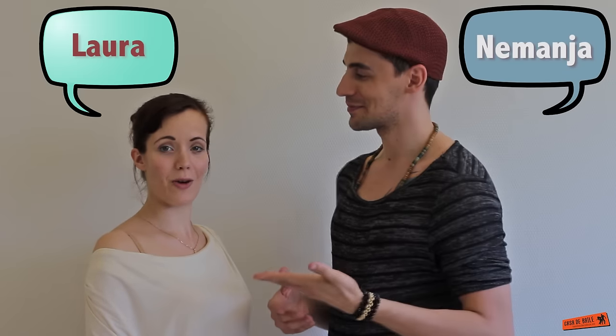Hello everyone, this is Nemanja and Laura. We have a new video ready for you. It's been a while because we were traveling, so there was not a lot of time for us to do these classes for you, but this time we have a really good Kizomba combination at intermediate level, so let's do it.